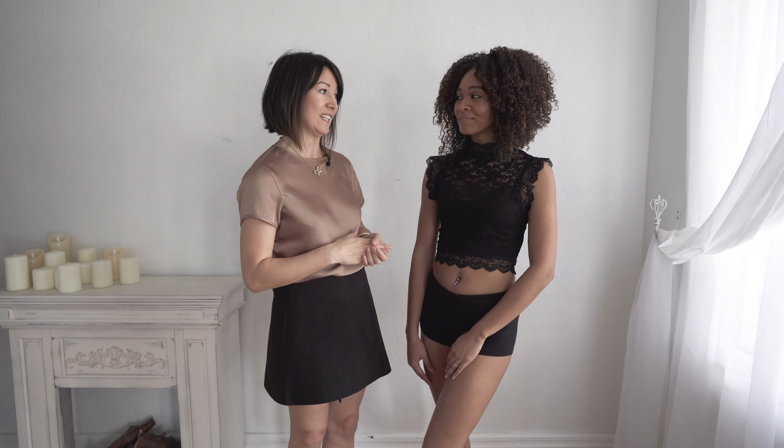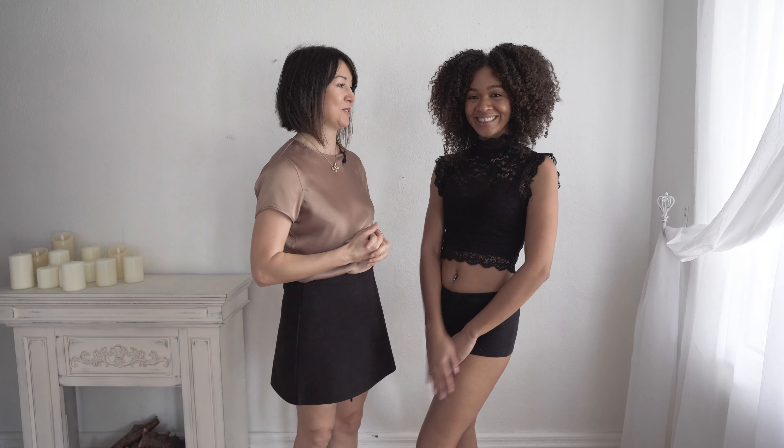Hi everyone, my name is Yulia Panchenko. I'm a boudoir photographer and in this video I'm gonna show you my five best poses that my clients absolutely love, and you don't need any furniture to actually do those poses. Janine is here with us today. She's so beautiful and she's gonna help us do those poses that you can use in your studio with your clients or models.